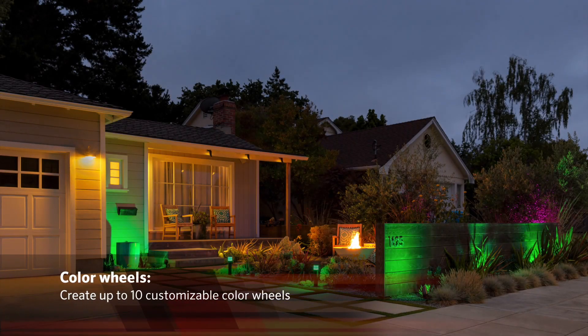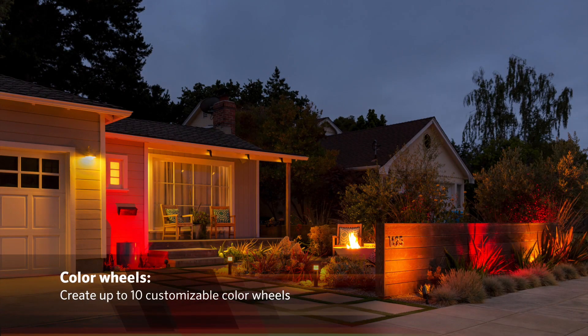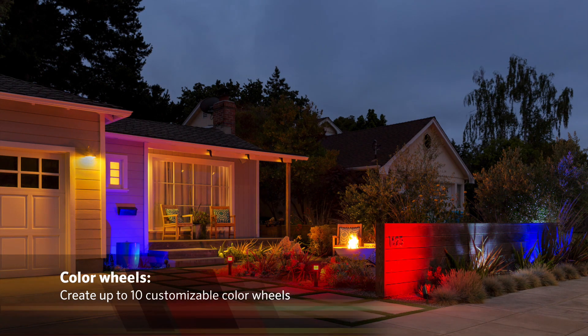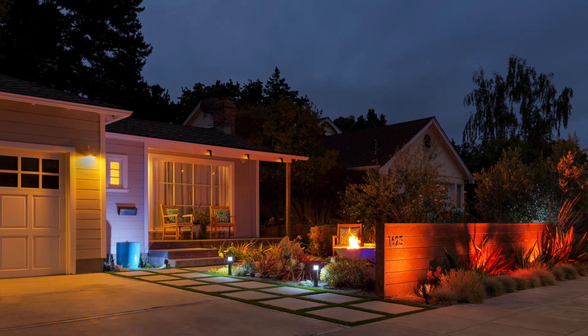In addition to static color selection, you can also create up to 10 customizable color wheels. The color wheel feature allows your color fixtures to cycle through the entire color spectrum at a specific rate of time.